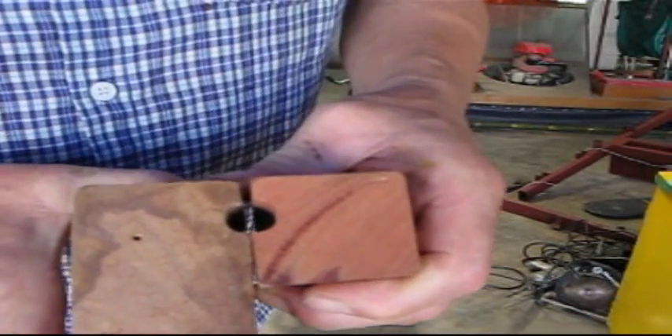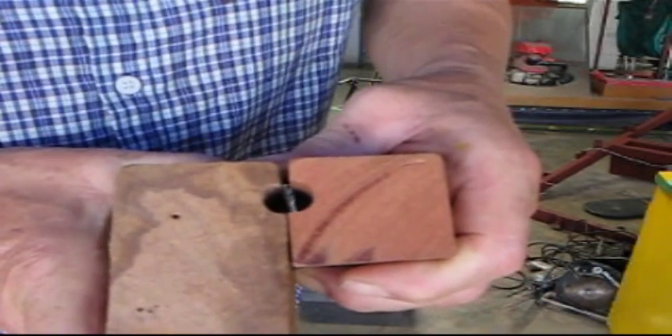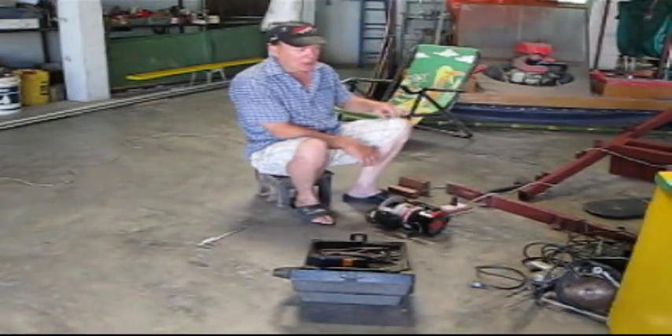See, the sail just goes in there, and it's locked down in there, and it won't come out. You just slide it along the length, feed it in — in this case, an 11 and a half foot boom.